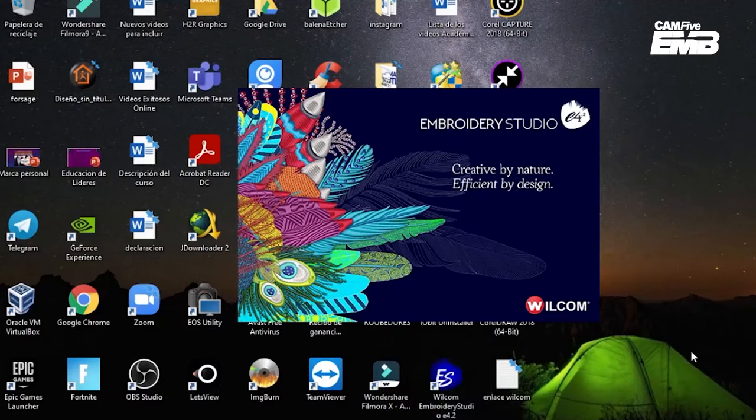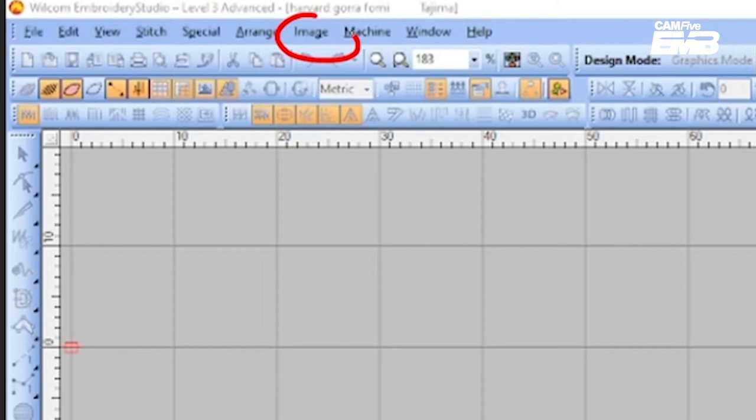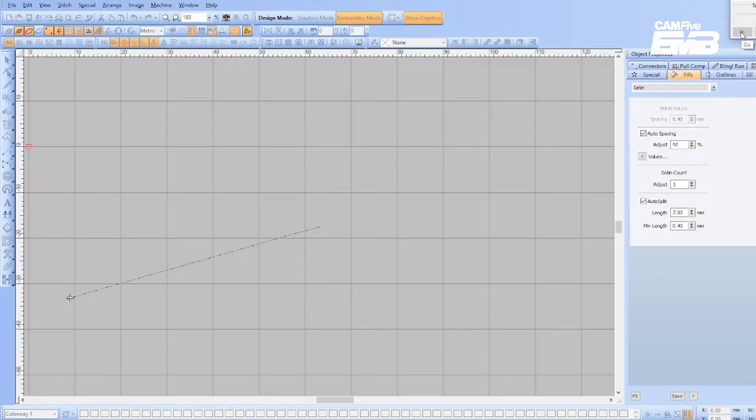I'll start designing. Get prepared, open Wilcom, select image and import a file. The file extension must be JPG or BMP. Size the design for the target cap. There is a difference in designing for 3D embroidery over flat classic embroidery.